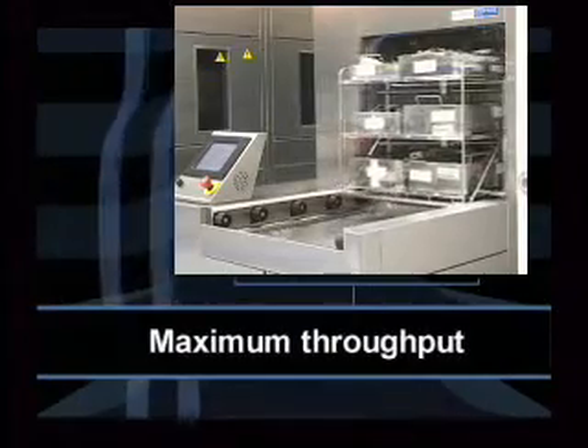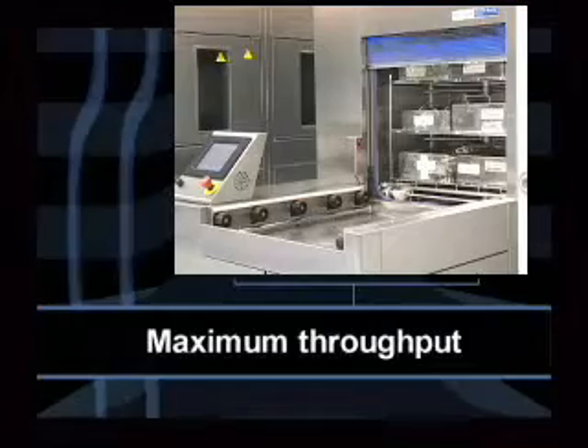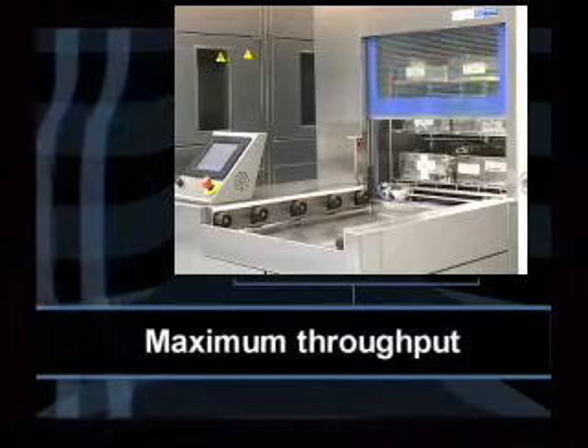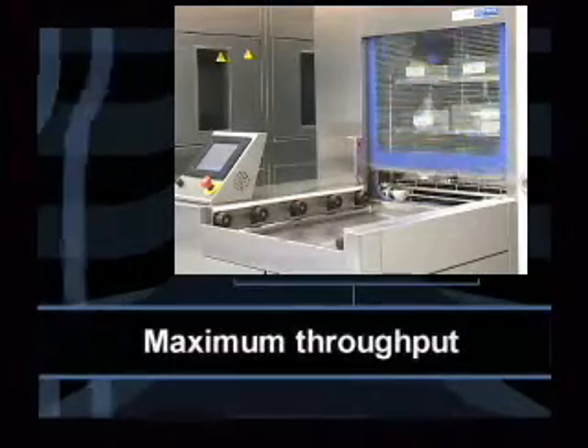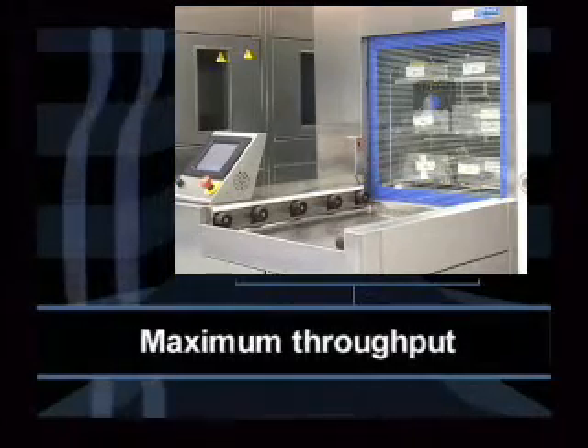The Vision can process manifold racks with up to five levels, processing as many as 10 trays per cycle. Multifunctional washing can be achieved by programming different washing cycles to run consecutively with specific cleaning chemistries for different instruments.